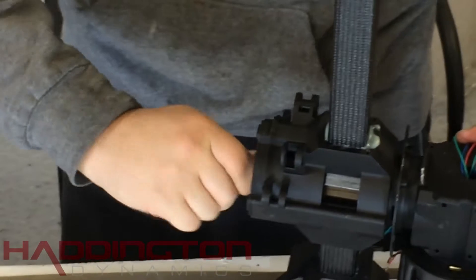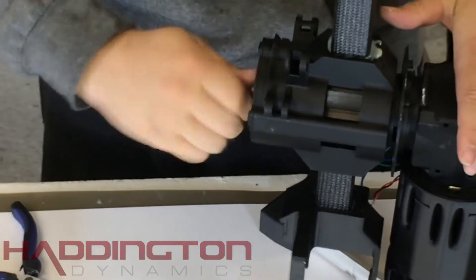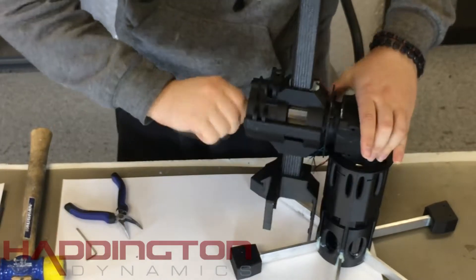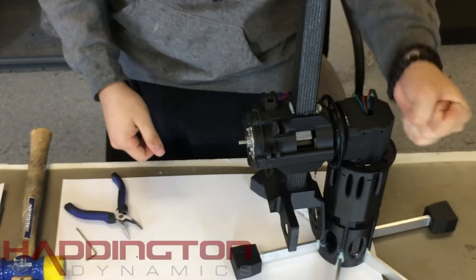A mallet will most likely be needed to get them in. When they're in position, give the wave generator a few spins with your fingers. Do not move this axis by hand unless you're operating in follow me mode from here, as it will damage the harmonic drives.